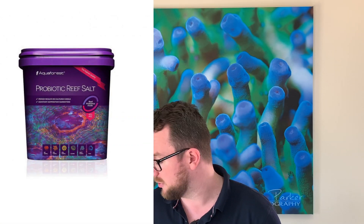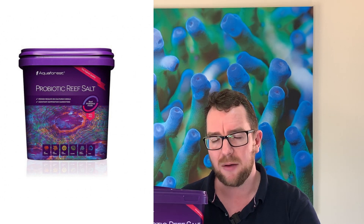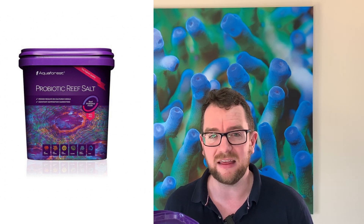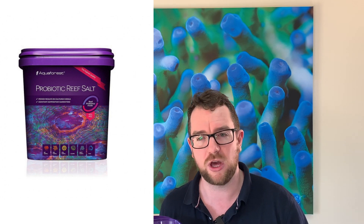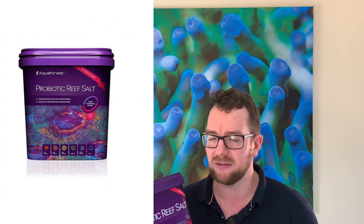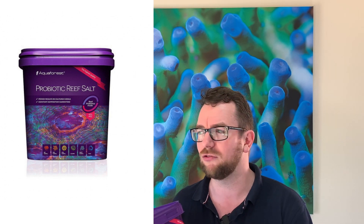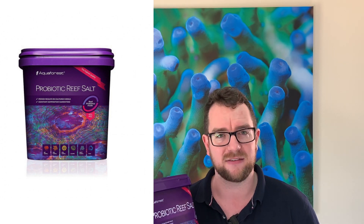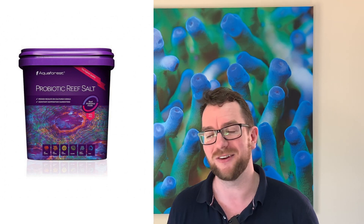My second pro for the salt is that it's not something you have to do every day. I mixed up a batch of this water twice — it didn't take me long, it mixed very easily. I gave it half an hour to mix up, let everything settle, get up to temp, did a water change, and that just flooded the tank with a heap of positive probiotics. So it's not something you have to dose every day — there's no little extra drops or anything like that. It's basically a set-and-forget system, so that's absolutely a pro for the Aquaforest Probiotic Salt.